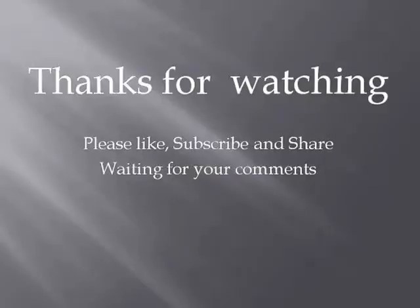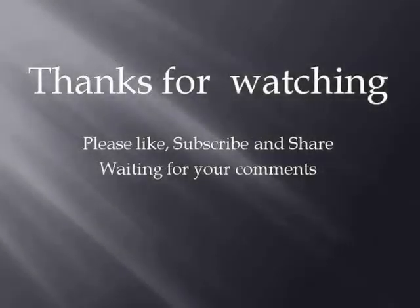Everything has been cleaned with just one amazing DIY liquid. Please give it a try — your whole cleaning routine would be sorted. Do write a comment if you have any queries, please subscribe to our channel, it's free. See you in my next video.